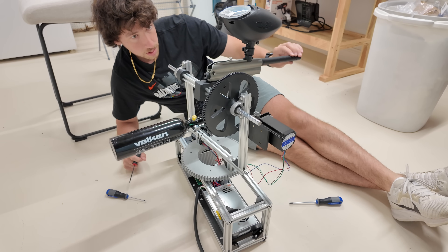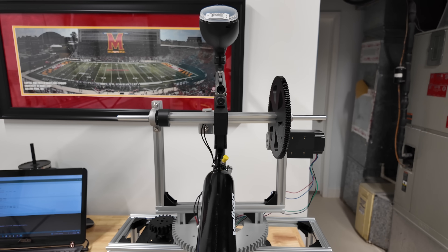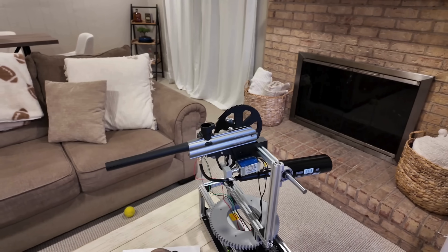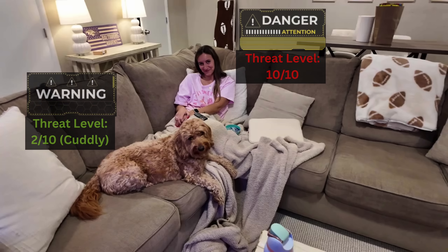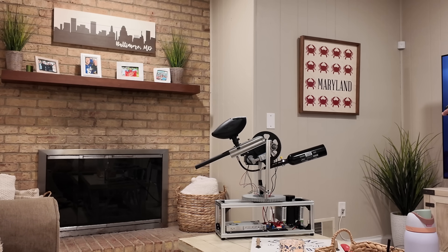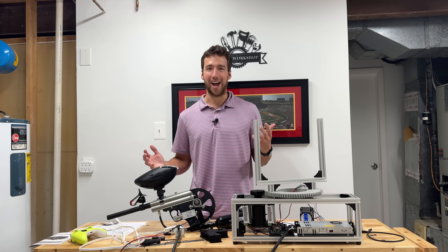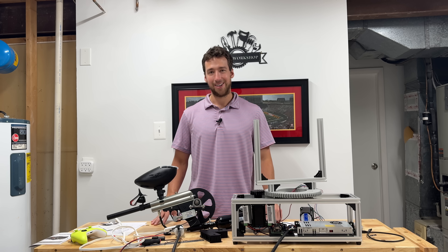With everything wired up, it was finally time to see if this thing actually worked. I spent some time fine-tuning the controls — dialing in the joystick sensitivity, making sure the aiming was smooth, and the trigger was responsive. Then it was time for a real-world test. One of the most annoying parts of this project has been figuring out where I can actually shoot it — I can't roll up to some field with kids playing soccer and just start ripping paintballs. So it's been a bit of a mission.